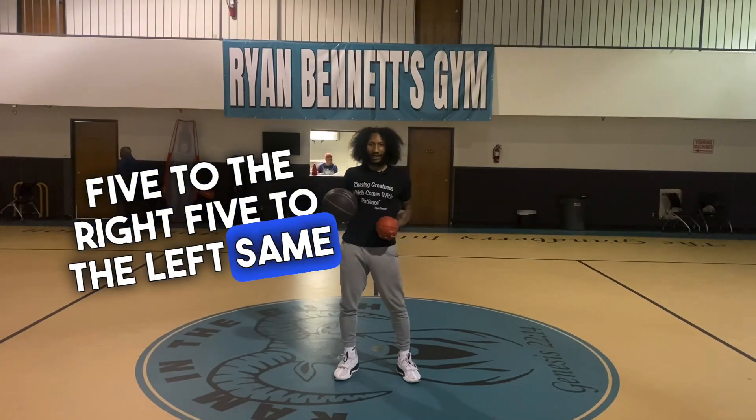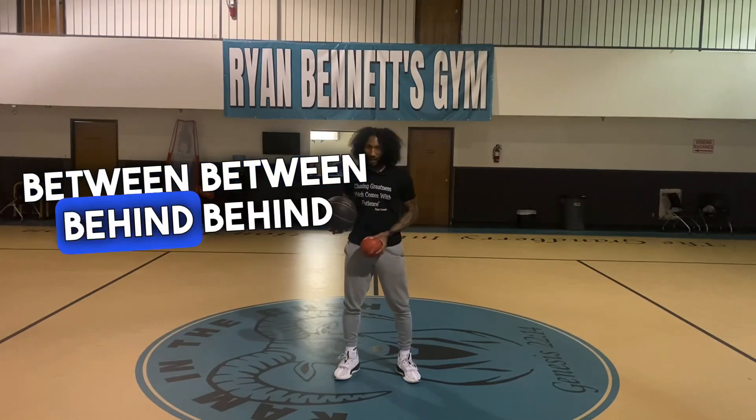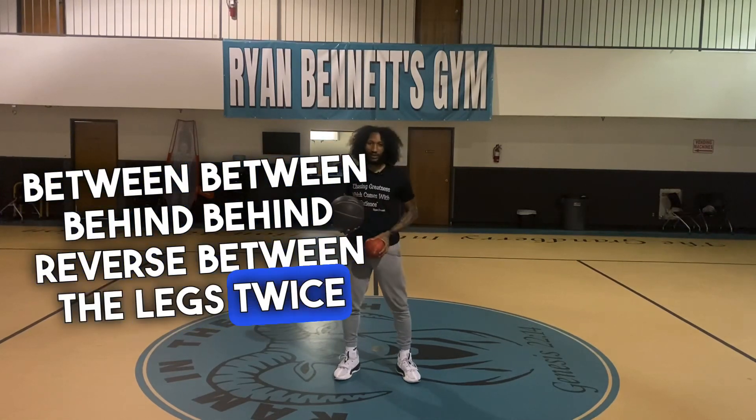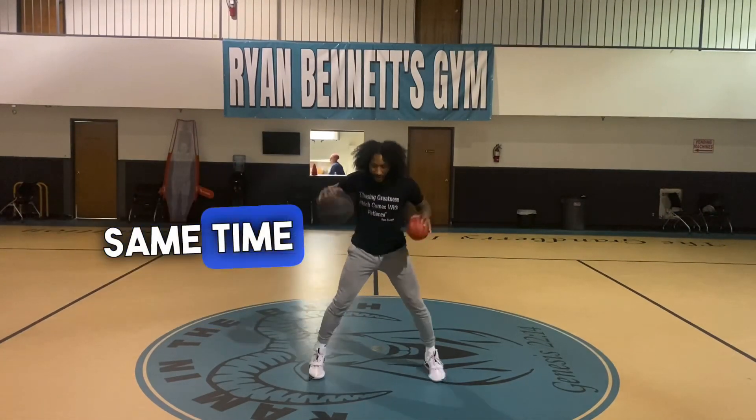Five to the right, five to the left — same combination. Cross-cross in the front, between-between, behind-behind, reverse, between the legs twice, same leg twice. So pounding the ball with a heavy ball at the same time.